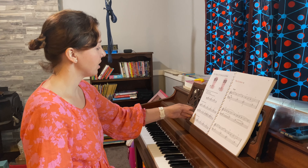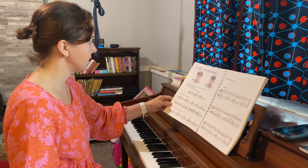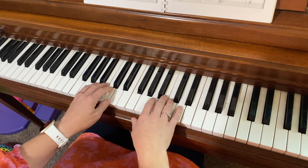Let's jump about halfway through the book. On page 59 we're looking at G major and the D7 chords. Just a little basic demo if I can remember.